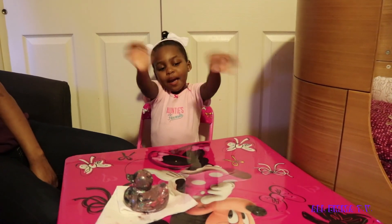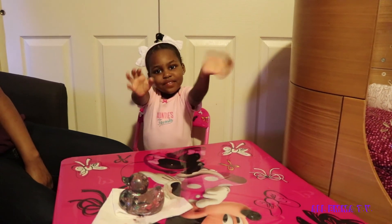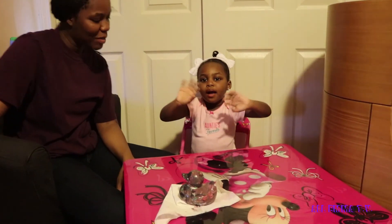Thanks for watching. Thanks for watching to the end of my video. Like and subscribe. Like and subscribe. Bye, guys! Hope you enjoyed this video. Bye!